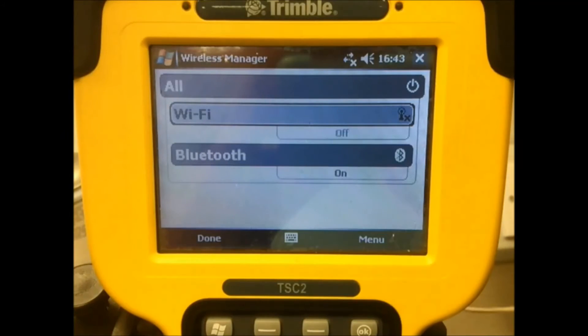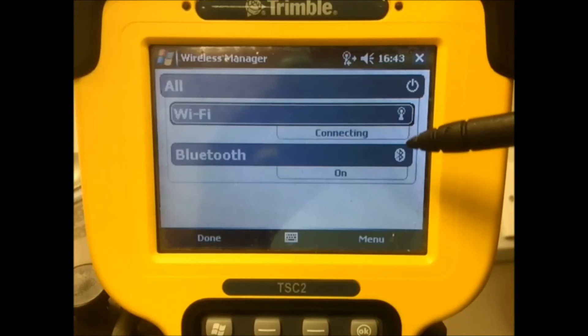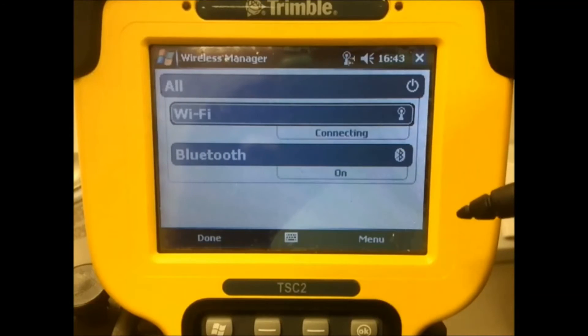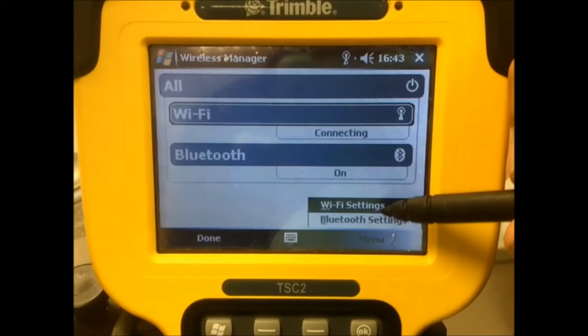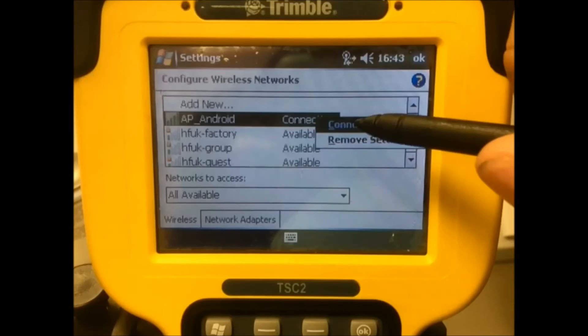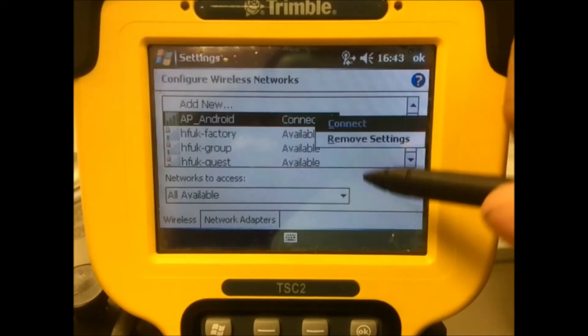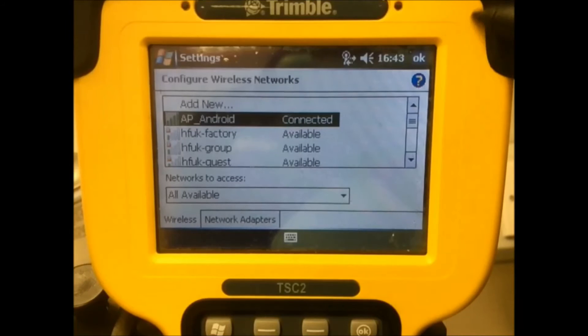On our logger, we need to turn the Wi-Fi on, then we go into our menu, Wi-Fi settings, select and connect our hotspot Wi-Fi network. You should be getting a connected confirmation.